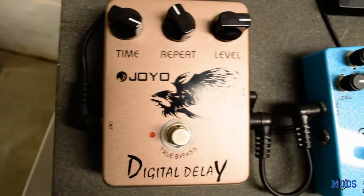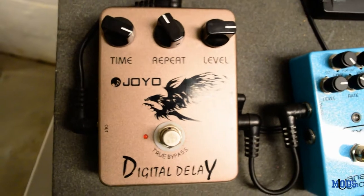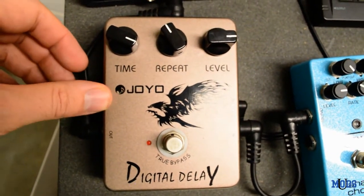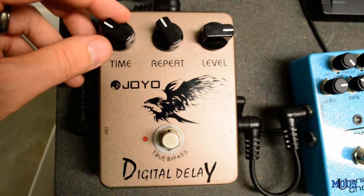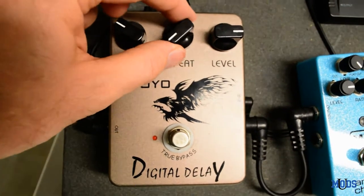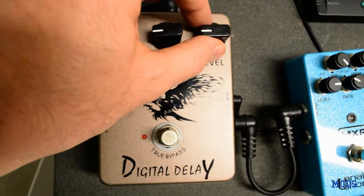The way I have it set right now is an unusual setting — the last time I used it I was just experimenting. I'm not a big delay person, so I rarely use this pedal. When I do, I usually have the time set somewhere around there, the repeats set to either a single repeat or a couple of repeats, and the level right there.